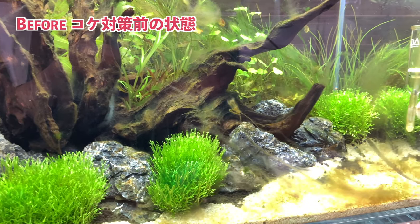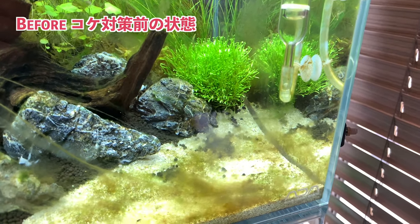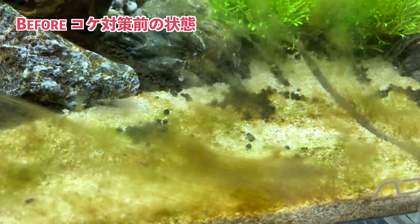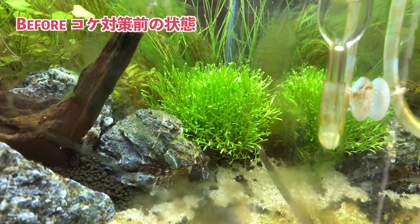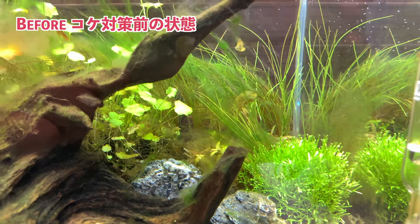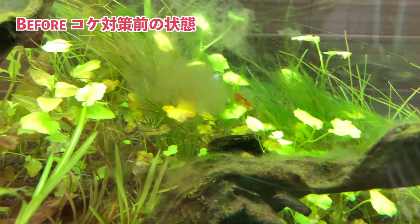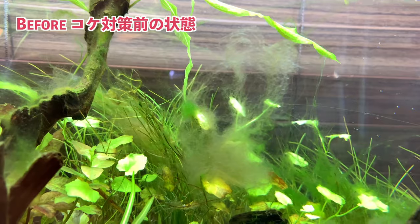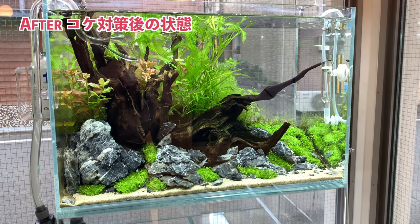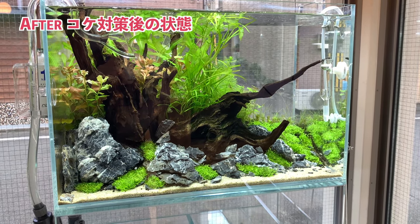Any aquarium in this state is almost to the point where I don't want to show it. But for the sake of a proper step-by-step YouTube tutorial, I took a chance and let this tank get to this state. This was the aquarium before. The algae bloom makes a very good example for the purposes of this video. And here's the after shot — as you can see, the aquarium has been restored to its previous beautiful state.